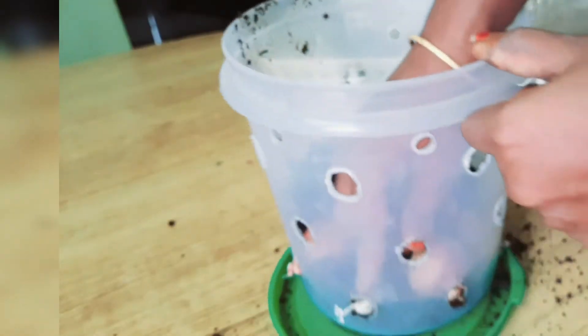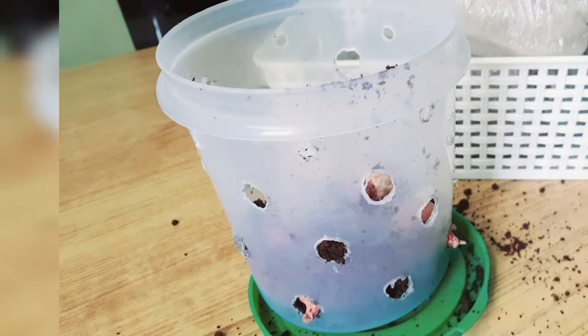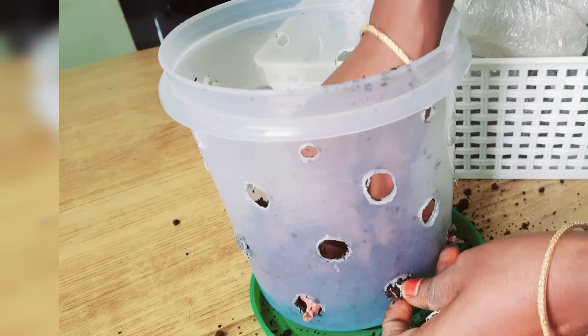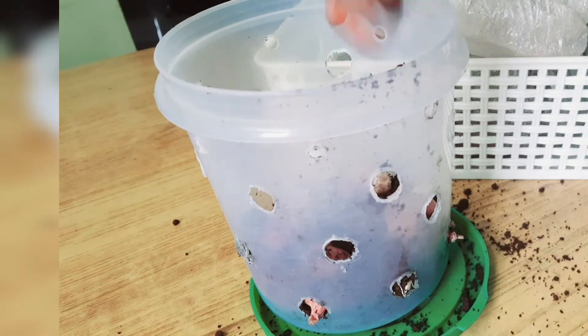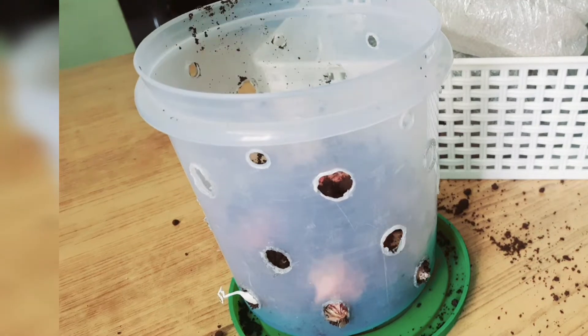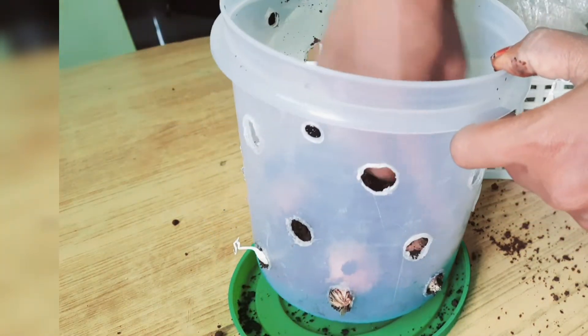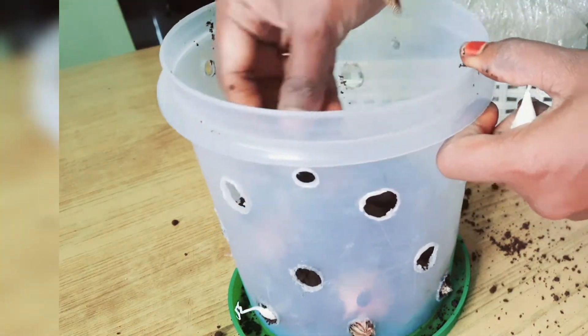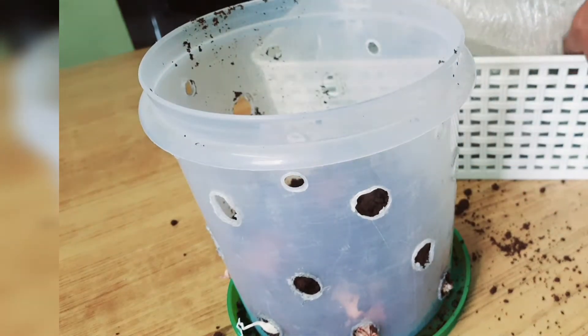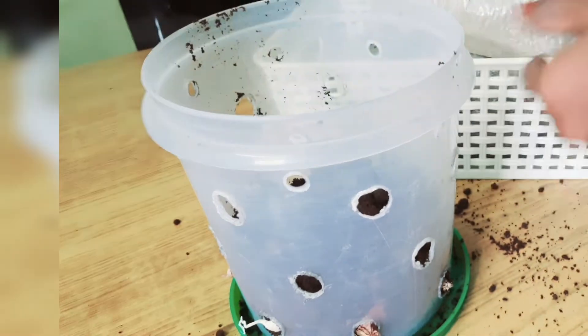This is not a problem with companion plants. I will put garlic in 2-3 places. We will add garlic in the process, then we will add the whole layer.